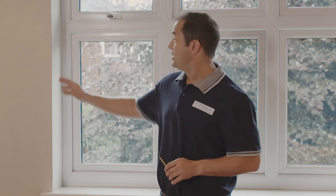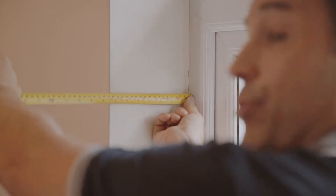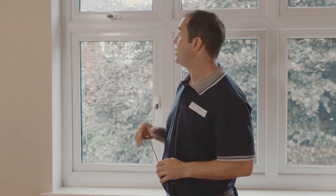Before we start taking measurements we need to know where we're going to be fitting the blinds. There are two ways to fit a blind to any window: either inside the recess or outside the recess. So long as your windows open outwards or your doors slide open and you have a recess depth of approximately six centimeters or more, then you should be looking to use an inside the recess, or recess fit, option. This is the most common and contemporary way to fit blinds to any window.